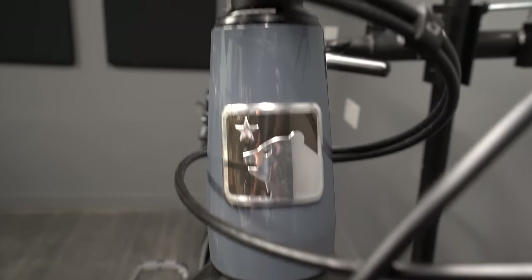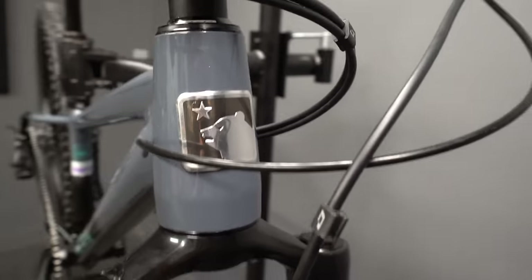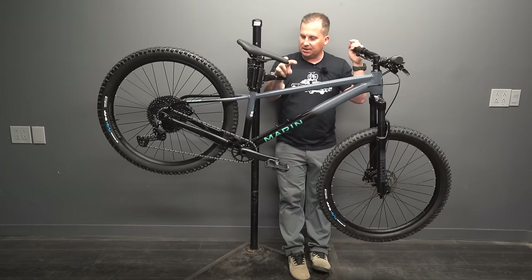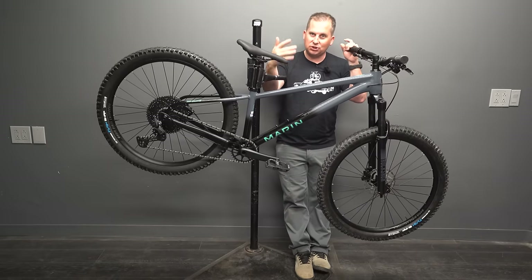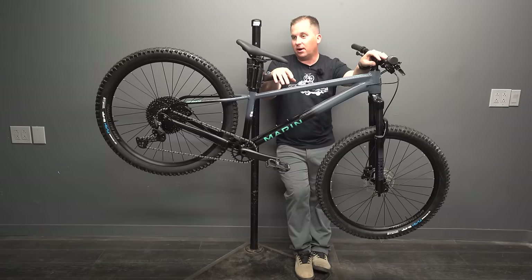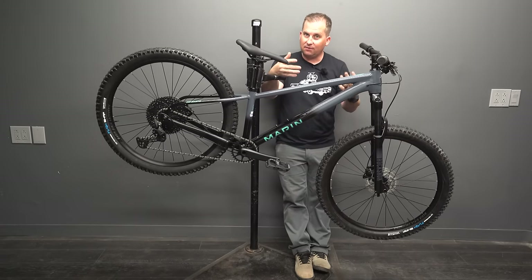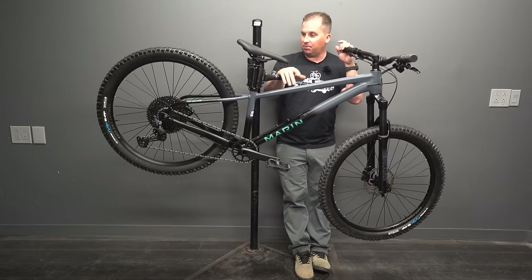That crooked head badge just looks a little weird, and maybe that's part of how they hit this price range. At the time of filming, this bike was $1,499 US — very affordable for a hardtail. I know that's still a lot of money for a lot of people, but for what you get, there's not many other bikes that can come close to what they provide: dropper post, tubeless-ready wheels, 11-speed drivetrain, 140mm fork. You could go out and rip the trails on this thing without having to upgrade much.